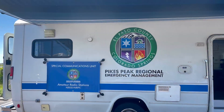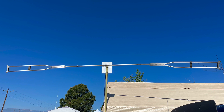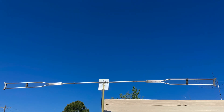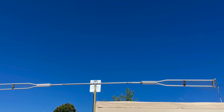The Pikes Peak Radio Amateur Association also had the El Paso County trailer for emergency management come out. However, it's more than just the emergency management trailer — it's also the special communications unit, so it's got the radios on board. They called it Crutchtilla, or something to that effect, and it's an actual antenna made out of crutches.